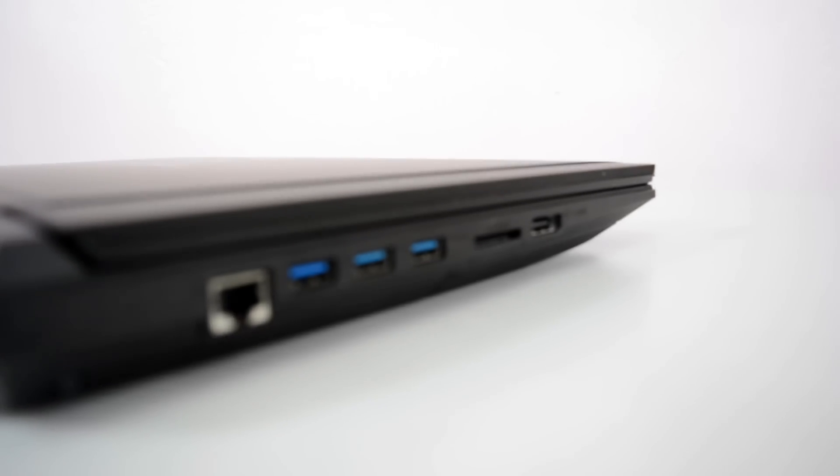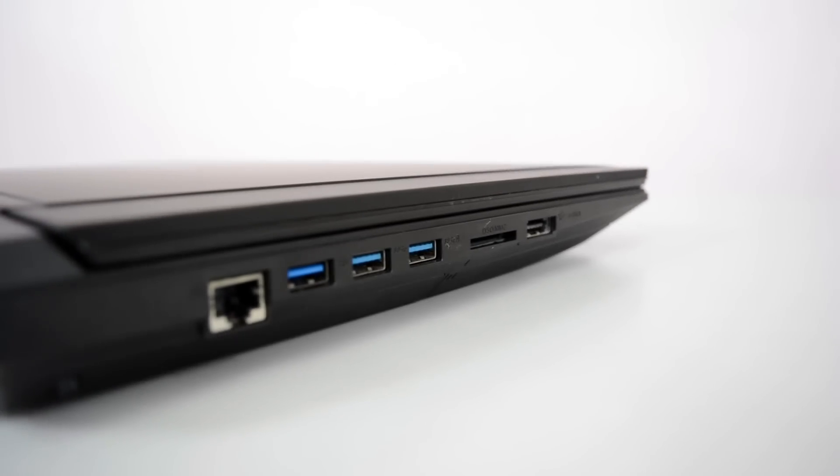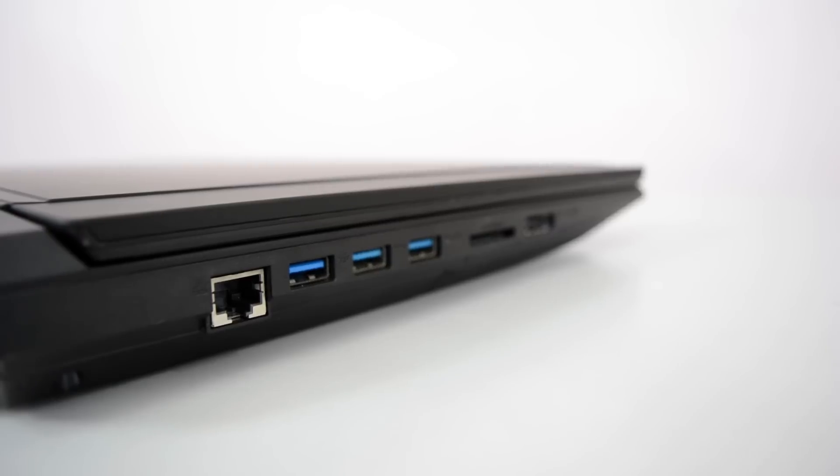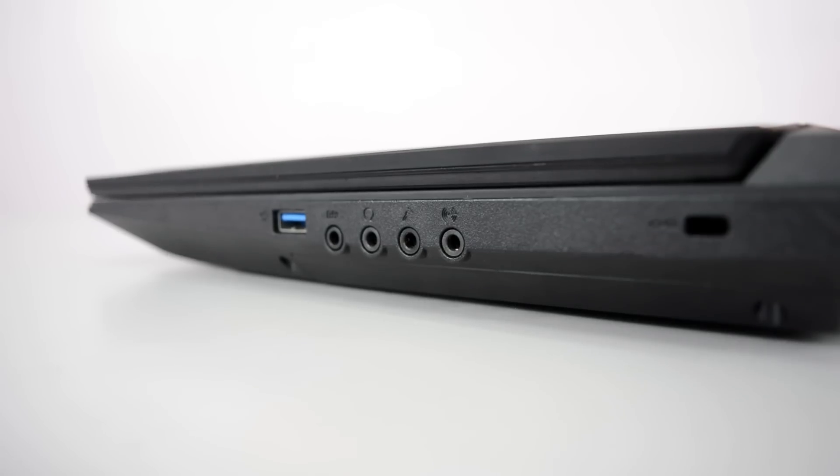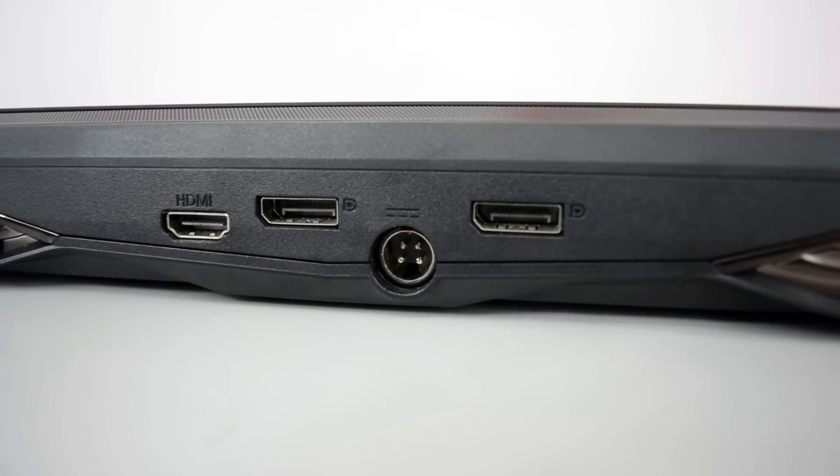To the left are an eSATA port, microSD slot, 3 USB 3.0 ports and an Ethernet port. To the right are 1 USB 3.0 port, high definition audio ports and a Kensington lock. And to the back are 2 DisplayPorts, 1 HDMI port and a slot for your power cable to plug in.